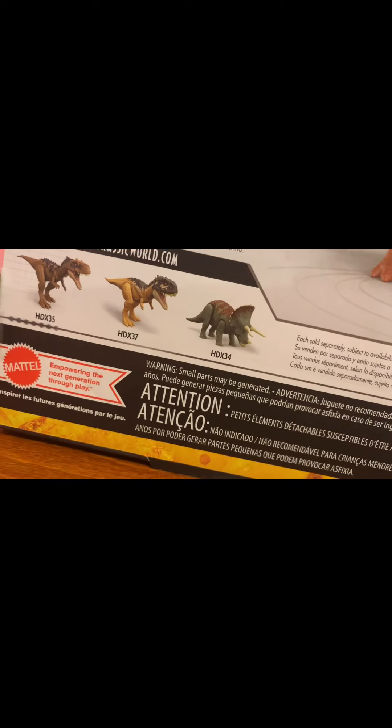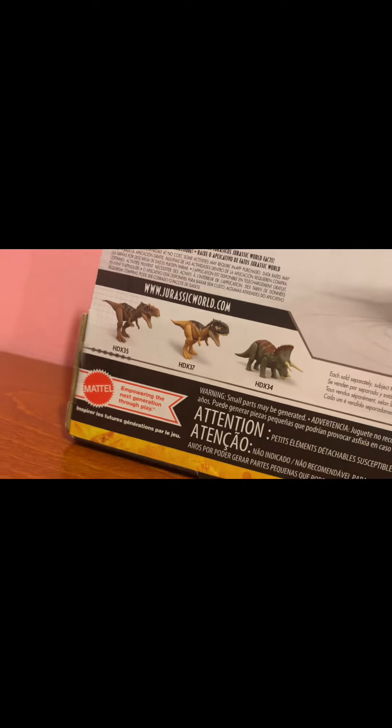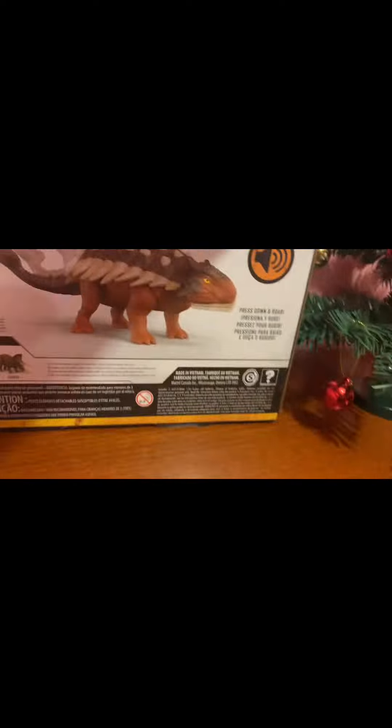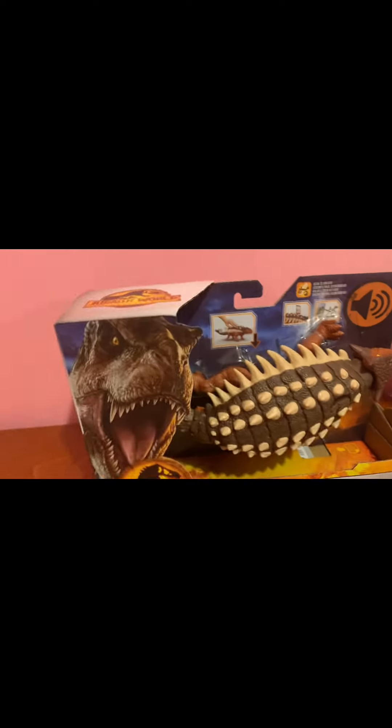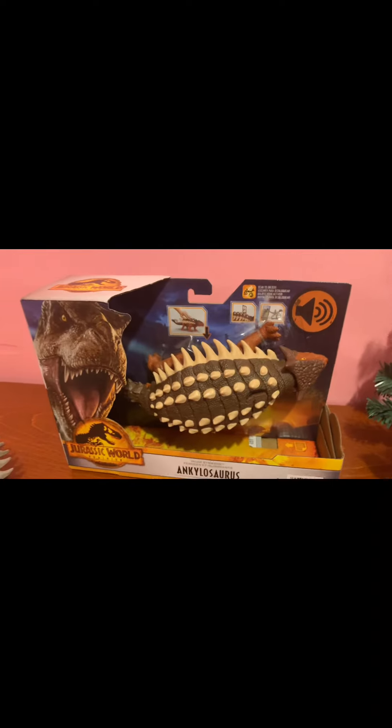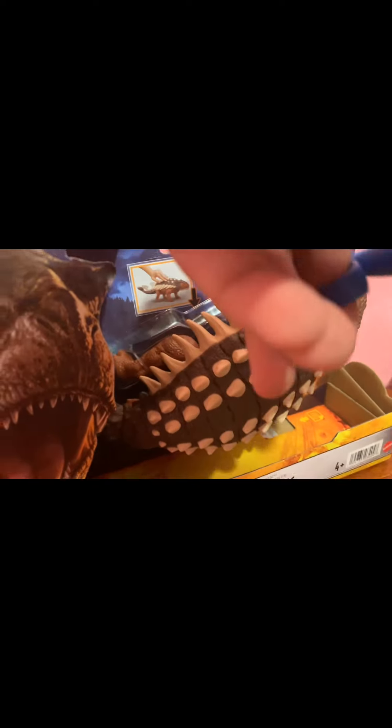Check out my Triceratops video. I already opened Scorpivator and Radiosaurs before I had a YouTube channel, sadly. But let's get unboxing this Ankylosaurus. Luckily it just has little rubber bands on it, so it's easy for me to open it. All right, here's the Ankylosaurus.